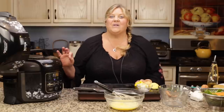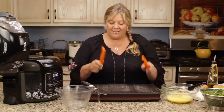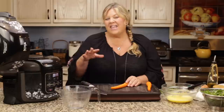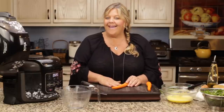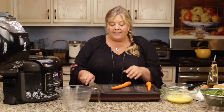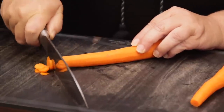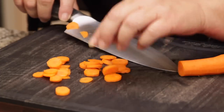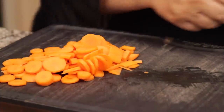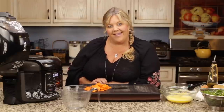Added ingredient number one: two carrots, thinly sliced, because we want them to cook in no time. I did try putting them in when we went under pressure and they were just too soft, so I really recommend putting them in after the pressure cook time. The cook time is up now and we are counting up five minutes of natural release. While that's happening, I'm going to thinly slice my carrots — at least a quarter of an inch or less.